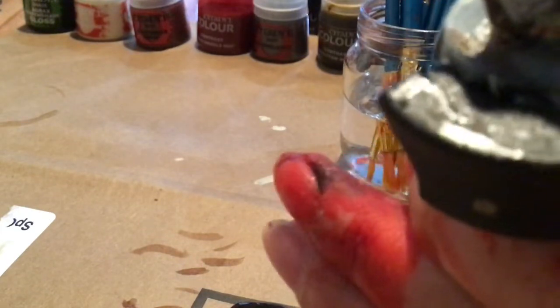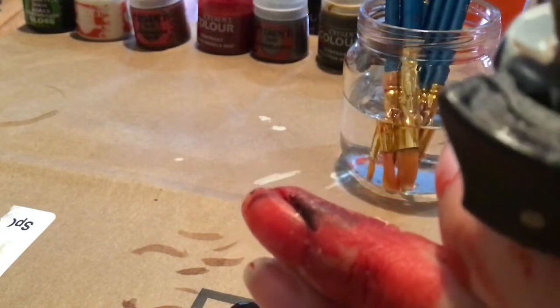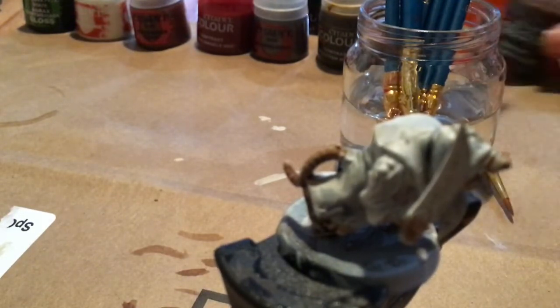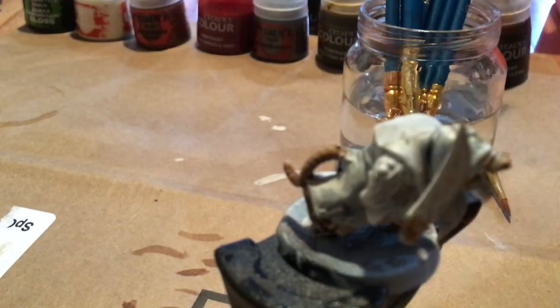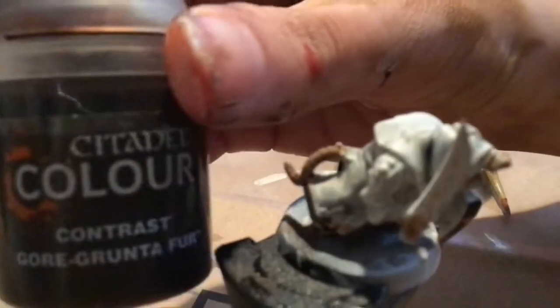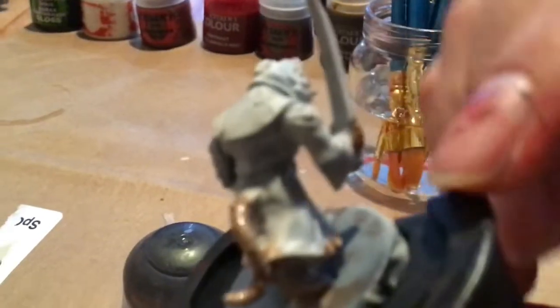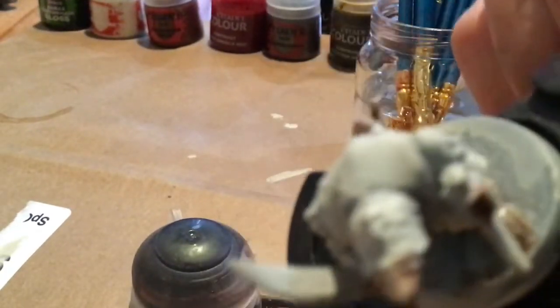I think that's good enough. I might go back over a bit later with another layer, but that should be good for now. Next, we will be using Gore Grunta Fur for the visible parts of fur, like on here or here.